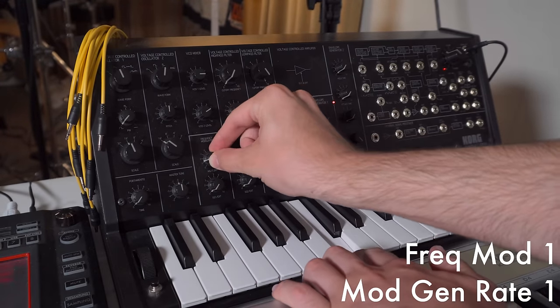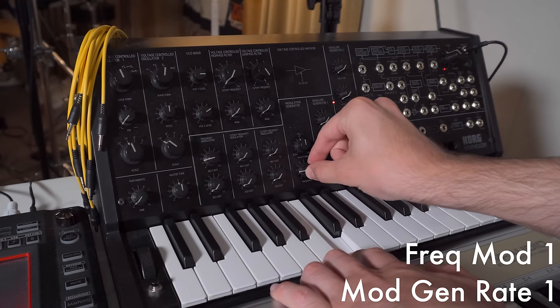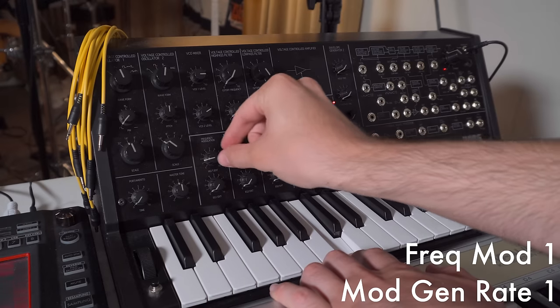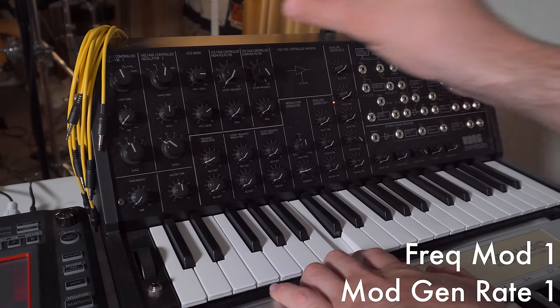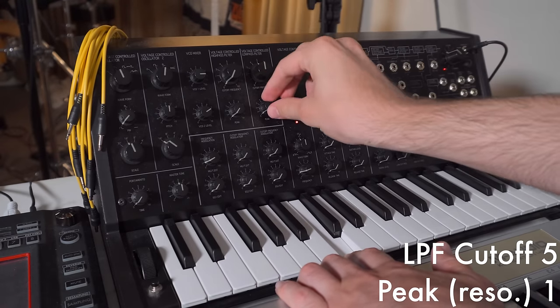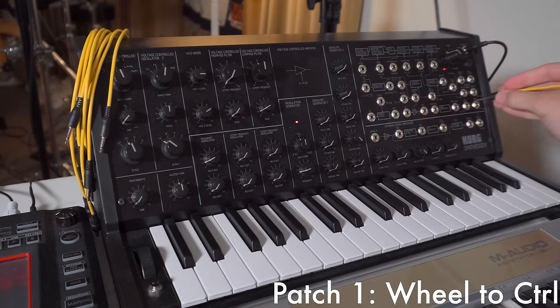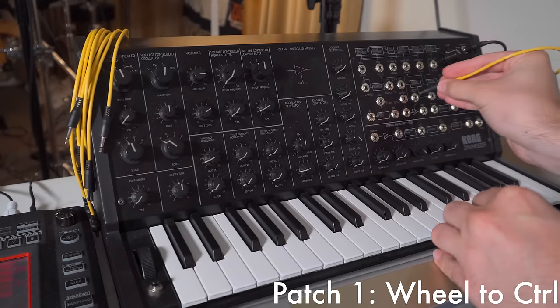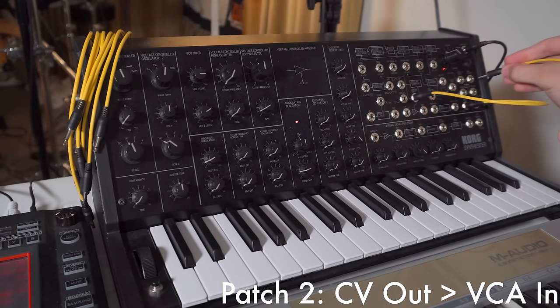Next I use the MS-20's onboard modulation generator, which is basically an LFO, to assign vibrato to the pitch. Then I'm going to turn down the cutoff of the low-pass filter and add a little bit of resonance. Finally, I'm going to take advantage of the semi-modular capabilities of the MS-20 to imitate key tracking for the low-pass filter's cutoff point.